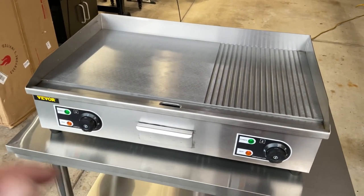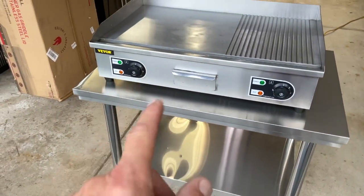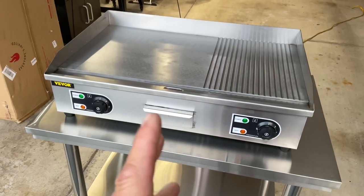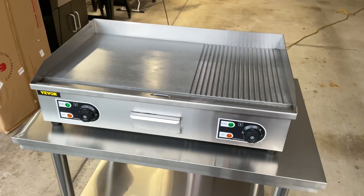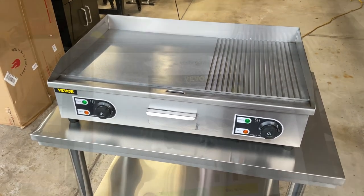I've got some burgers I'm going to do a little cooking on it. This thing is stainless steel. The table with the wheels on it also came from Vivor — pretty cool. We're going to take a look at both of them and make some burgers on here to see how it works. It's a very affordable electric griddle.